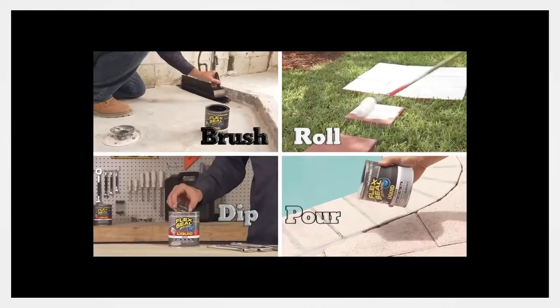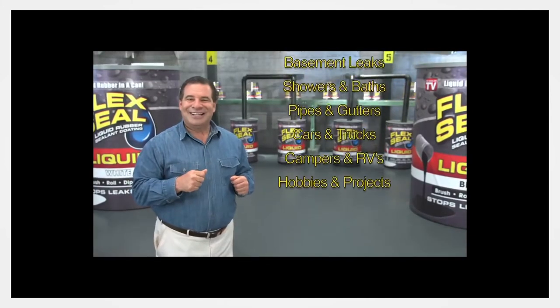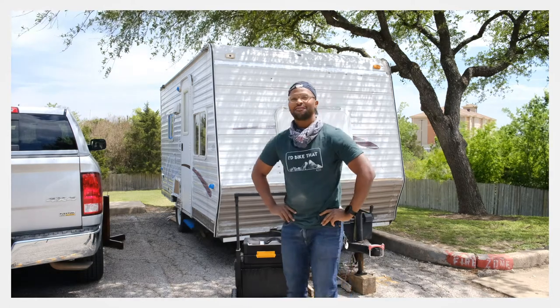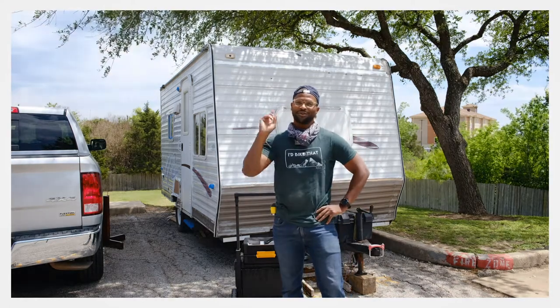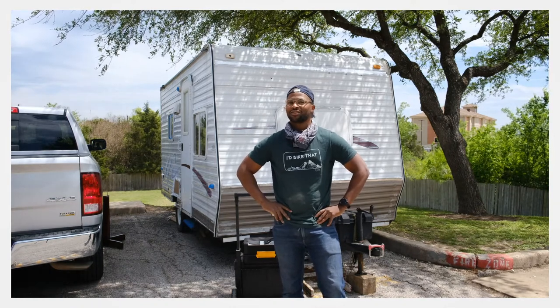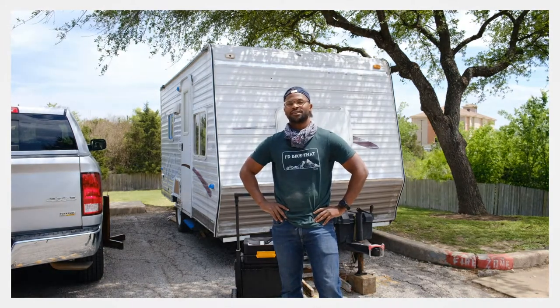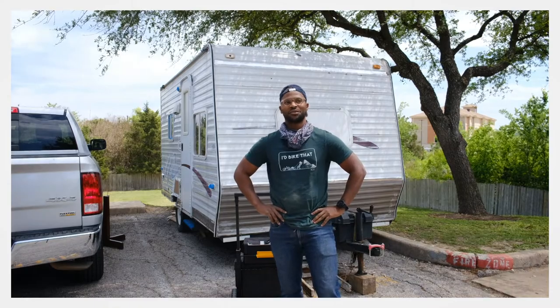Brush, roll, dip, or pour — imagine everything you could do with Flex Seal Liquid. I put Flex Seal up on the roof and it rained a lot out here for about three or four days — no rain got inside. Anyways, let me show you the work that I've done over the week.